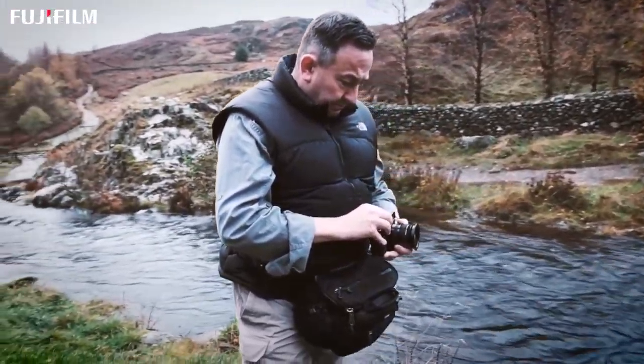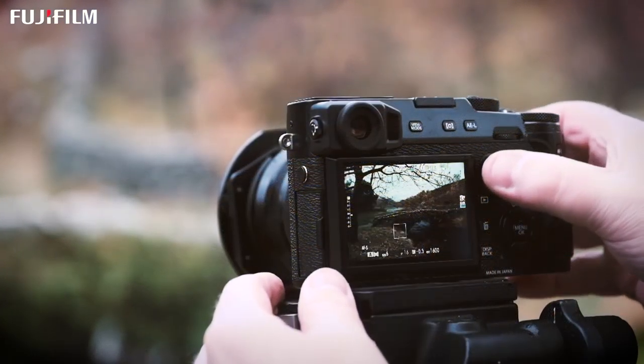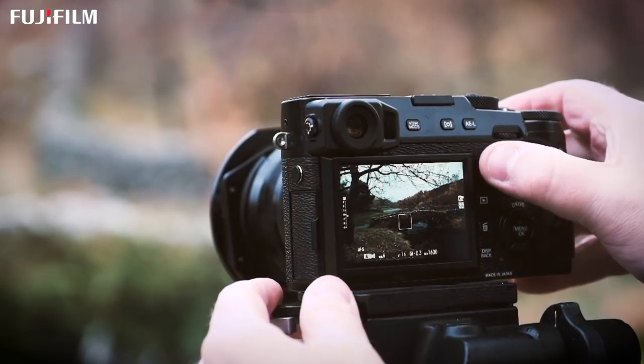What we're trying to do is imbibe the spirit of place when we're out there photographing in the landscape, and anything that allows you to do that in a better way is beneficial. So if you can feel more at one with your camera — the more love you have for the camera, and that's really not too strong a word to use — then it benefits you in creating the final print.